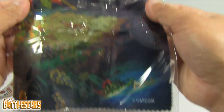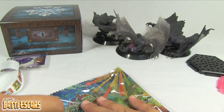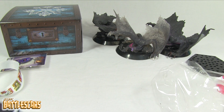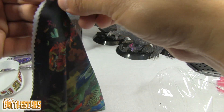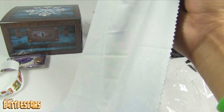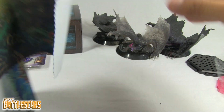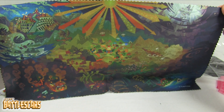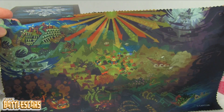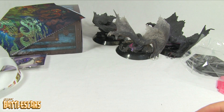Last but definitely not least, the cloth for cleaning your 3DS screen — also depicting the map in the Monster Hunter 4 Ultimate world. Of course, I will not be using this for cleaning purposes. It's a little cleaning cloth, only one-sided — the back is white and the front has the map for Monster Hunter 4 Ultimate, as depicted here. Very, very nice. I'm going to put that back in the plastic wrap and store it. I will not be using it for cleaning.